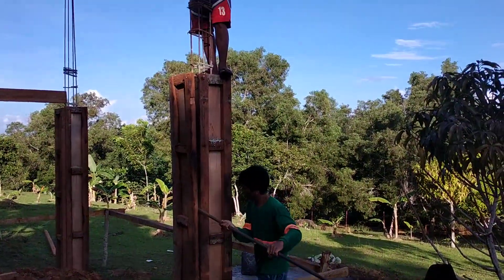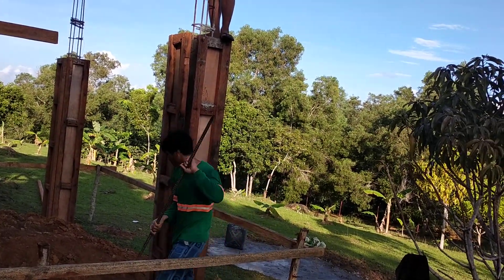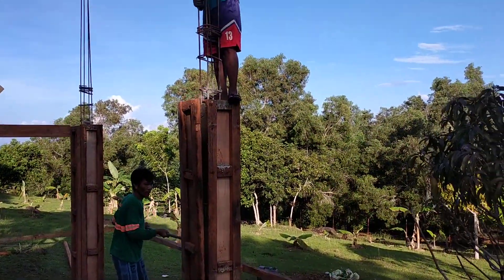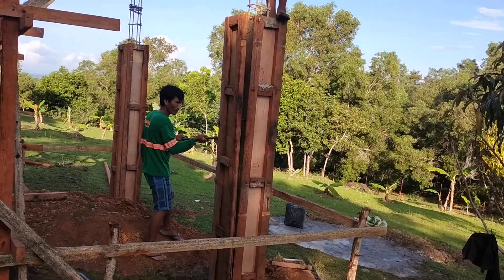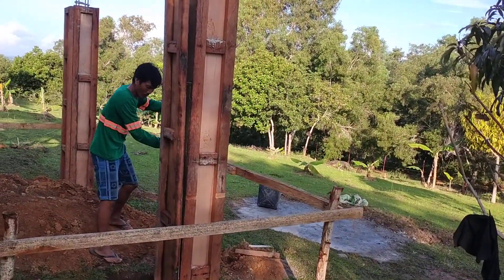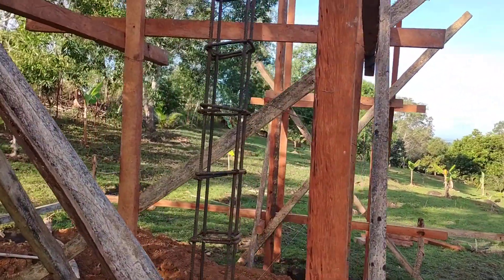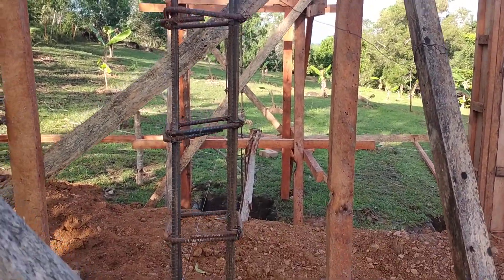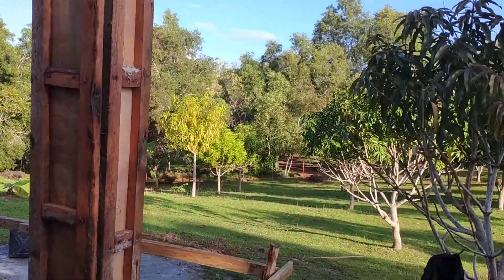While we're up here getting ready to take the forms off the two posts, there are our great workers. They also got the lumber in to put the forms on for the next two posts.